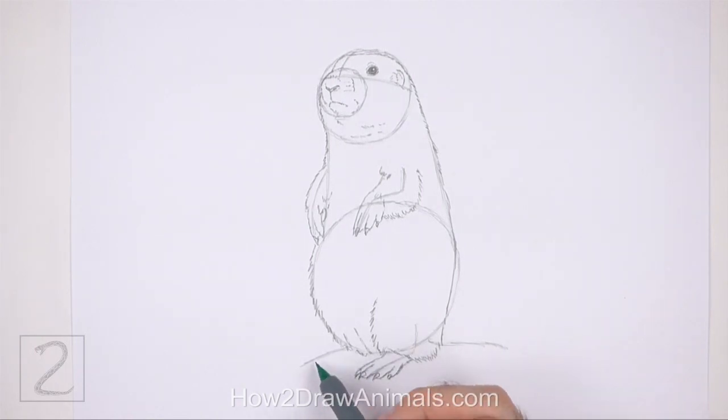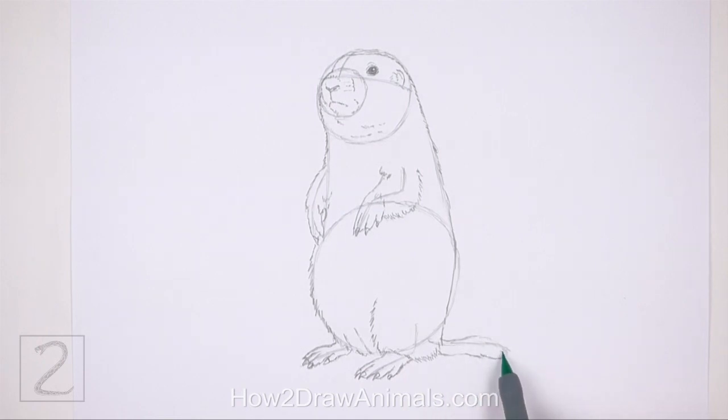Now draw the shape of the other hind leg around the guide on the left. Draw a series of short curved lines along the bottom part of the guide for the toes. Add small triangular shapes on the tips of the toes for the nails. On the top left side, draw a couple more short curved lines for more toes. The overall shape of the foot should be thin. Now draw the small tail around the guideline on the right. Sketch lightly at first and when you get the shape right, darken the lines. Use short strokes to draw the tail for a furry texture.